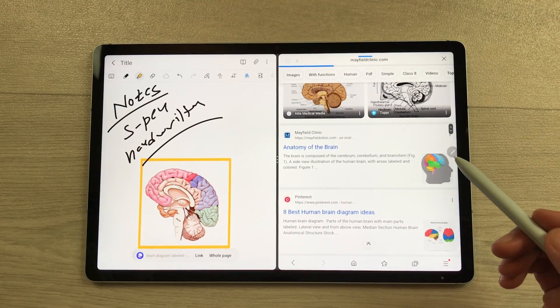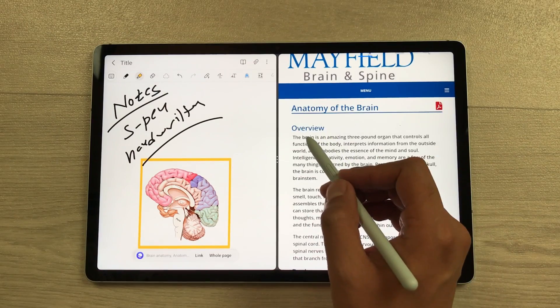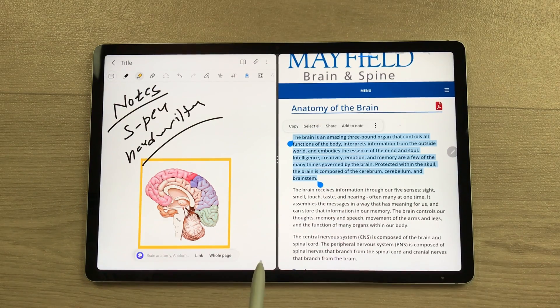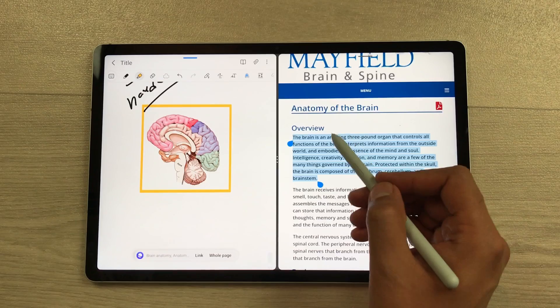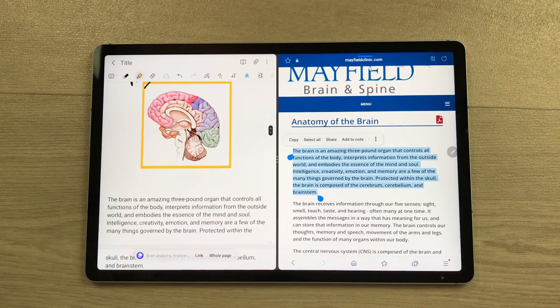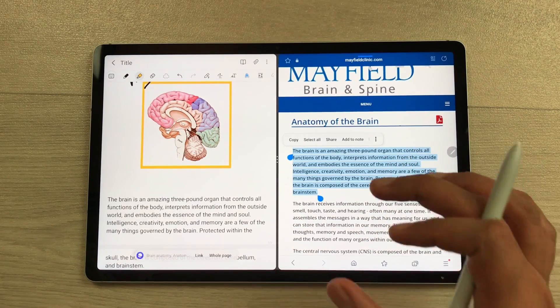For example, I open this website and here I have this text. Now I will use my S Pen, press and hold it like this, and then I will start selecting the text. I select this text and now I want this text into my notes. I will use my S Pen, press and hold it like this, and here you can also drag it into your notes. Then if you want, you can open another app in the split screen.